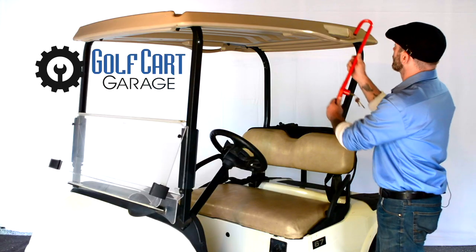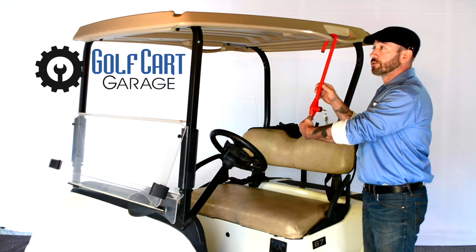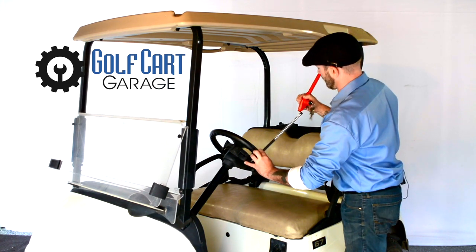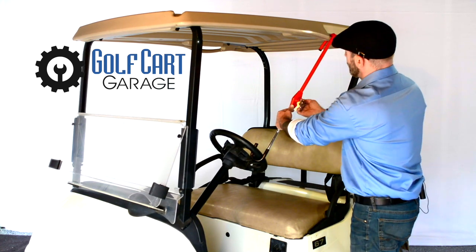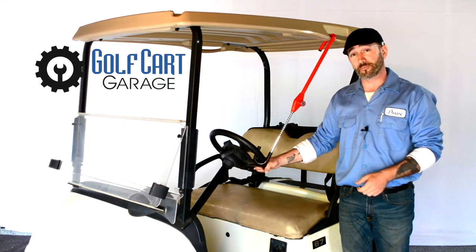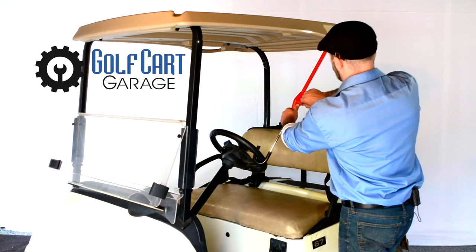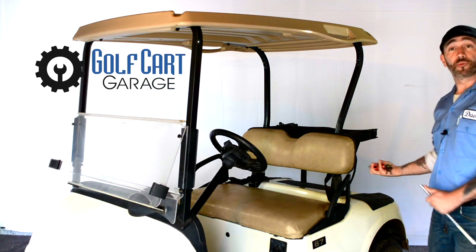For the first method, we attach one point to the handle — for which you can use your own chosen expletive — and attach the other end straight to the steering wheel. Once we tighten it down and lock the key, this is absolutely going to stop anybody from getting away with your cart. Another productive method is to attach the first end to the bottom of the rear top strut.